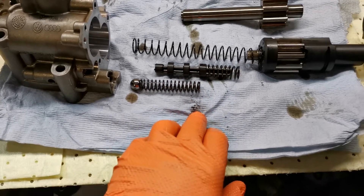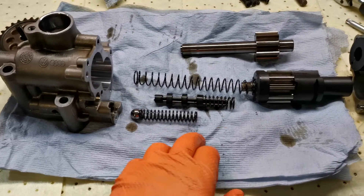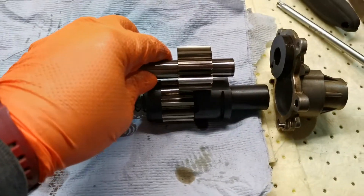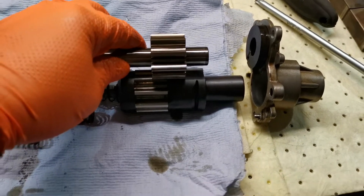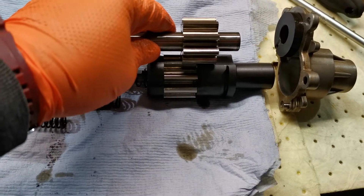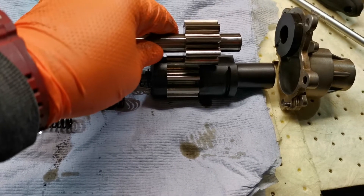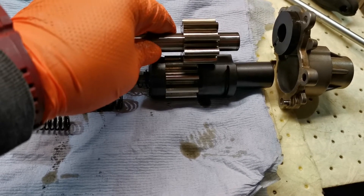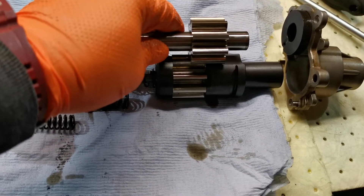So ultimately, when your pump is in low pressure mode, you have a limited mesh between the gears. I don't know if it's as simple as 50-50, but for argument's sake, low pressure mode — you have 50% engagement. Because you have less engagement, you have less surface pressure, less displacement from the gears, so you're going to generate less pressure.